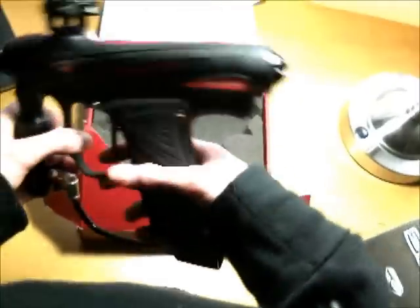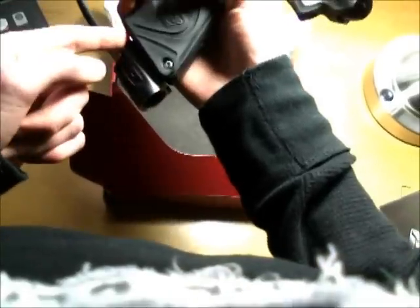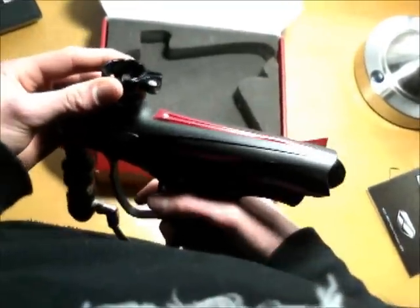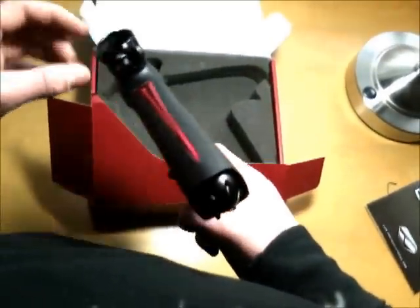Major upgrades that are a must: update the ASA. This has a dovetail mount integrated right into it — you don't have to buy an adapter. Just get a dovetail ASA mounted and you're ready to play. Also update the clamping feed neck — the stock one is composite polymer and can crack if you take a dive or tighten it too much. Also update your back cap — this one is composite polymer but you can get an aluminum one.